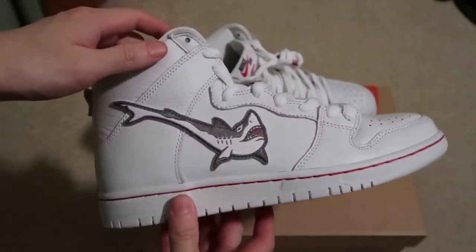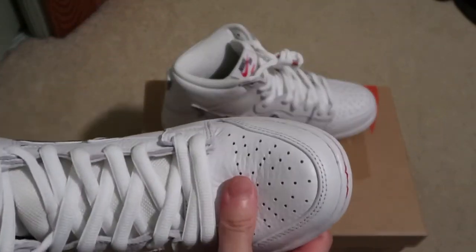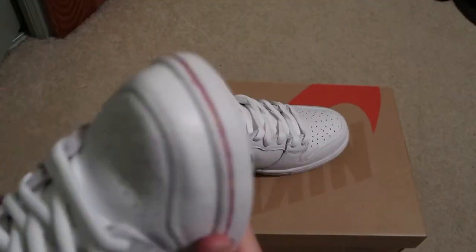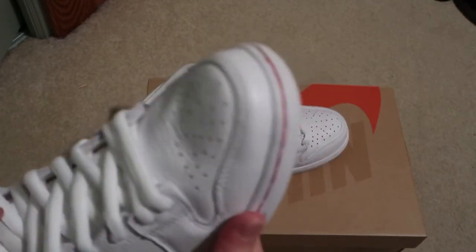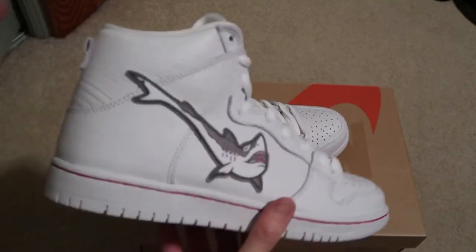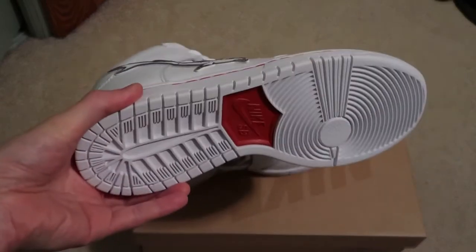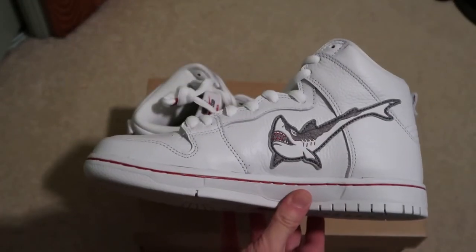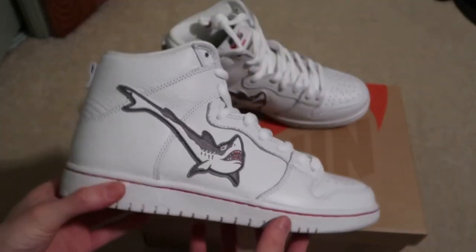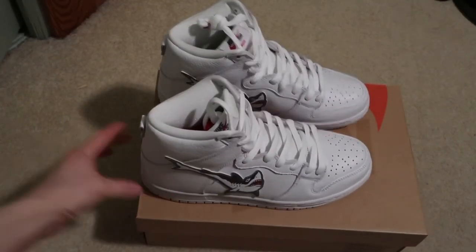Leather quality looks pretty good, very soft tumble leather. Let me know what you guys think — quick pickup. Leave a comment down below, don't forget to subscribe. More videos coming in, see you guys in the next one, peace.